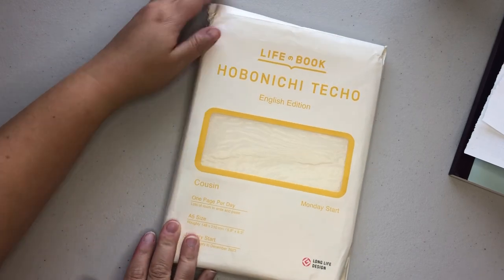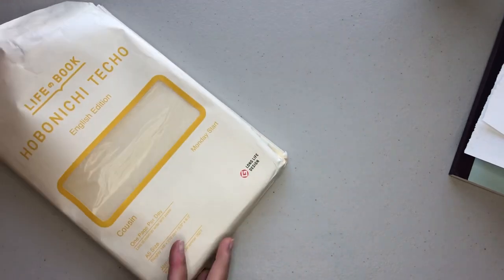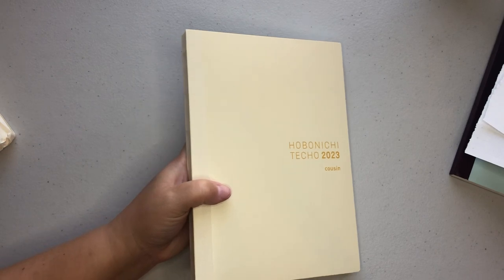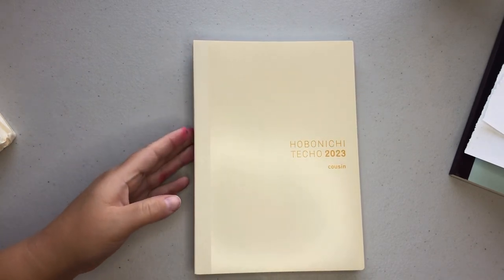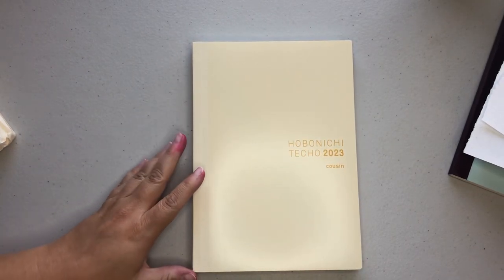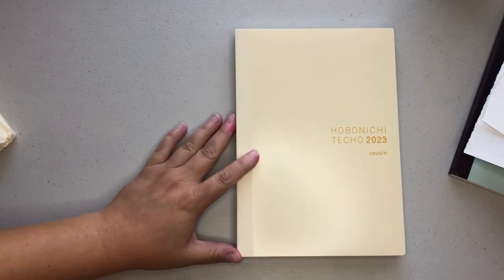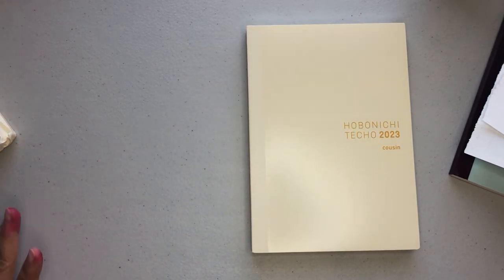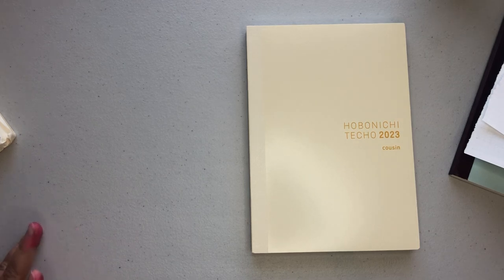I'm going to do a flip-through of the Cousin, and then we're going to do some size comparisons. And then we're going to take a quick peek at some of the subtle differences in the English compared to the Japanese version. I have my old EVEC from 2021, so later in the video we're going to go over that.